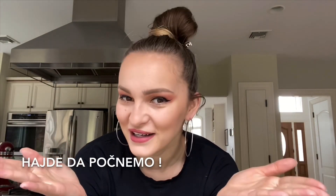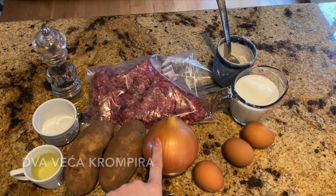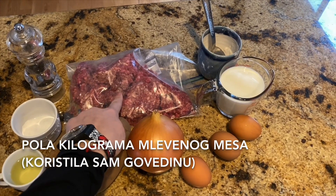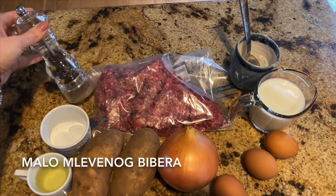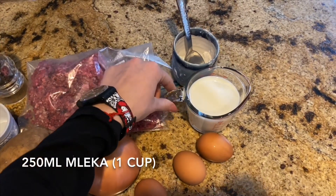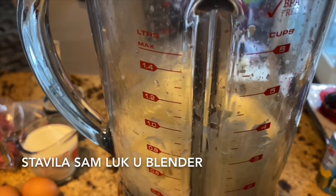Let's get started. Here is everything we need for our moussaka: one onion, two bigger potatoes, a pound of ground beef, eight tablespoons of vegetable oil, 15 grams of salt, a little bit of black pepper, three eggs, 250 milliliters of milk, and two flat tablespoons of flour. I put my onion in a blender.